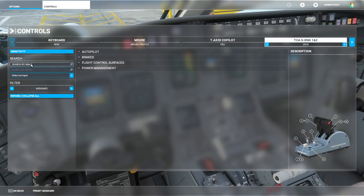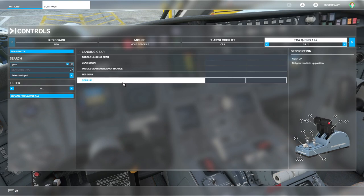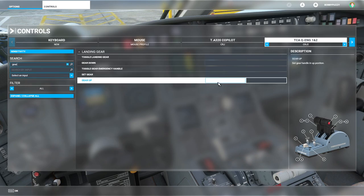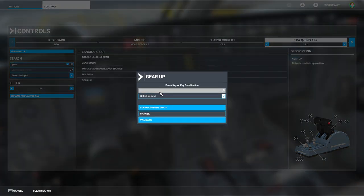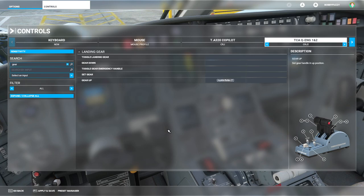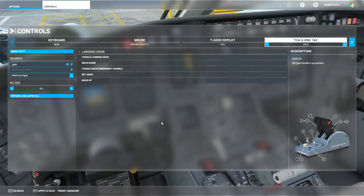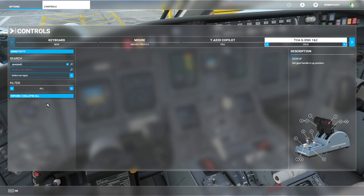For the landing gear, you can search for 'gear' — but the TCA add-on gear lever only has one switch on it, so unfortunately you can't set gear up to the up position and gear down to the down position. You can only set gear up, which means you can bring the gear up but not keep it down. Toggle landing gear doesn't work reliably either. As a final workaround, I actually had toggle landing gear on button 5 on the little push button, and set parking brake on button 6 — those could be useful if you don't want to use Axis and O's.